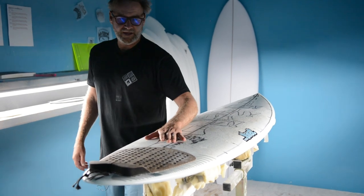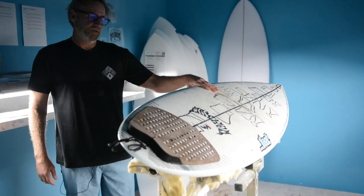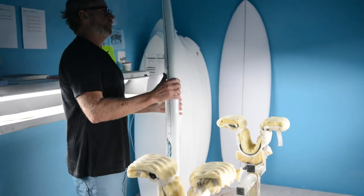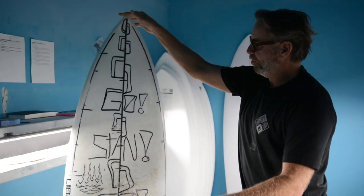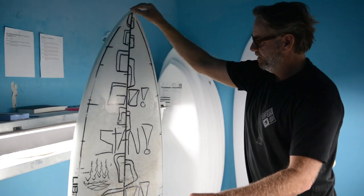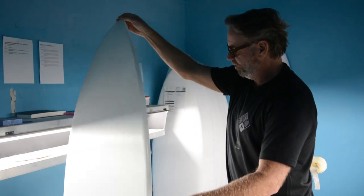All pros aside, it's a really good user-friendly step-up board for an everyday surfer. For us normal human beings, it ticks all the boxes. Have board, will travel. You could go to a place like the Mentawais or Indonesia and really just get away with this one board.